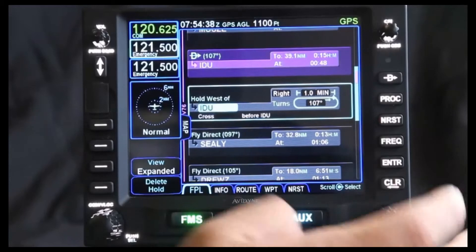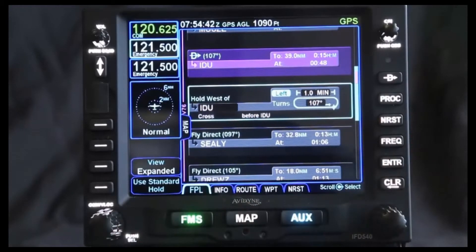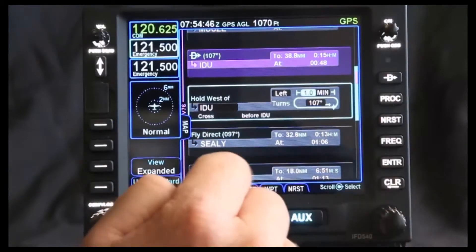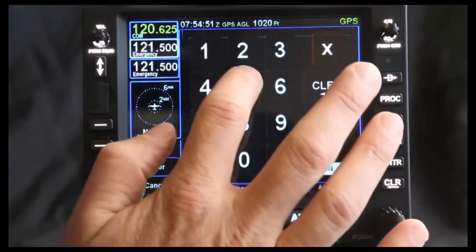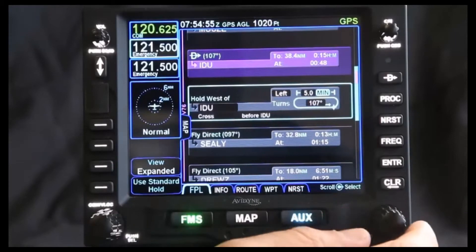Now, if we want to go and make changes to this, we can change this to a left-hand turn quickly and easily by touching the screen. I can also turn this knob and select it that way. I can also go in and change the length — so if I wanted to change it to five minutes, I can change it to left-hand turns for five minutes.